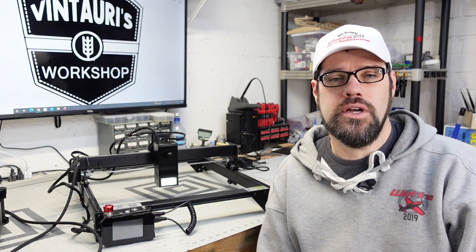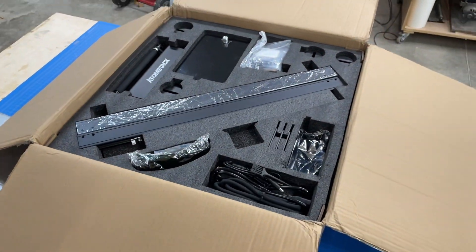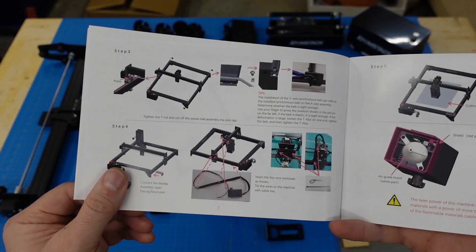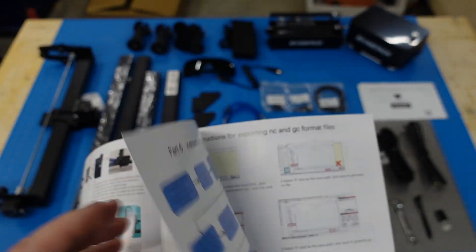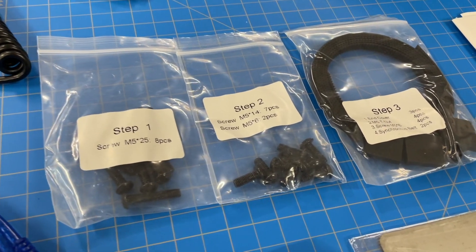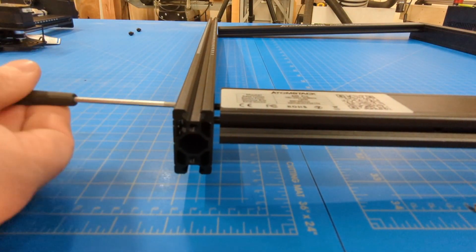I'm not going to go through the whole build but I will touch on a few features. Everything came boxed and packaged well — I had no problems with that. They include a decent manual with a lot of good information, clear instructions, and photos to walk you through both the build and software setup. The parts came bagged by step, which is great to see, and they include the basic tools needed for the build.